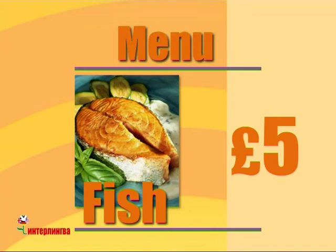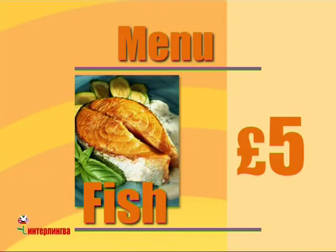Hello. Here's the menu. Thank you. What's this? It's fish. Fish. How much is it? Five pounds. How much? Five. One, two, three, four, five. Yes. That's right. Five pounds.